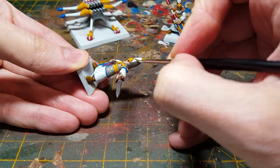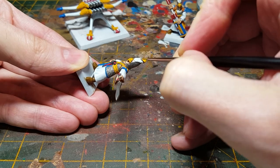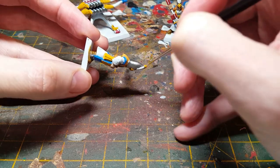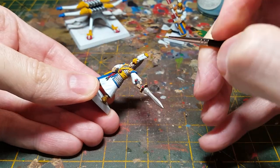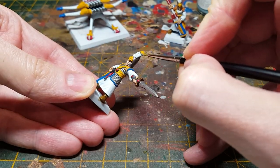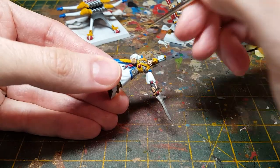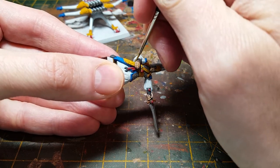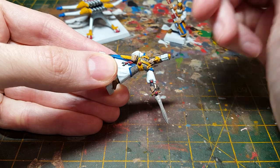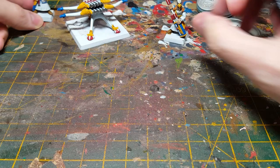Just to get a little bit more color in where I want it — up on the feather, up on the helmet. You've just got to be careful if you do go back over any of the white that you've previously used this contrast mix on, because a second application of it will really make it look quite blue as it dries.